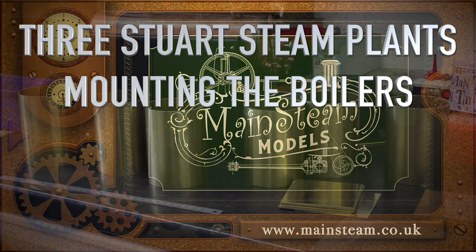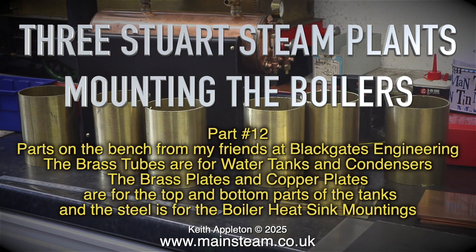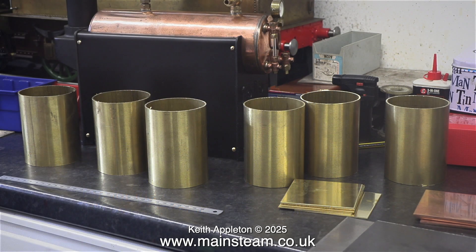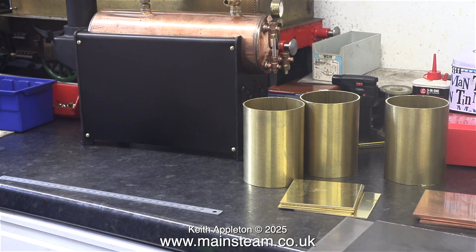Three Stuart steam plants - mounting the boilers, part 12. Parts on the bench from my friends at Black Gates Engineering: the brass tubes are for water tanks and condensers, the brass plates and copper plates are for the top and bottom parts of the tanks, and the steel is for the boiler heat sink mountings. This episode covers mounting a boiler on one of the heat sink plates.